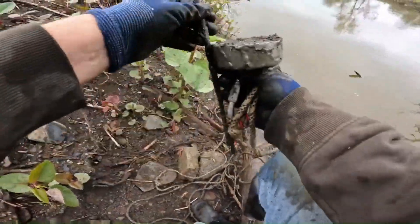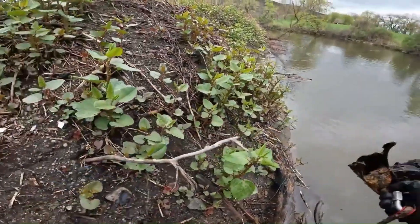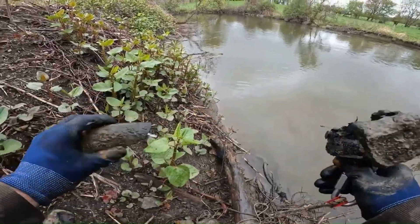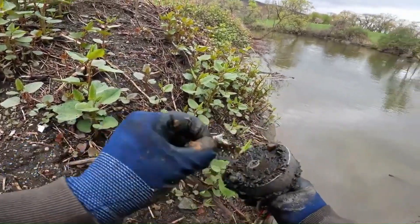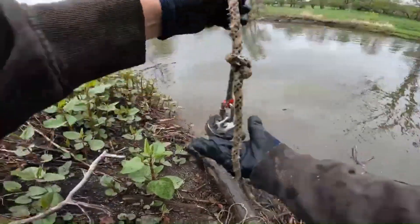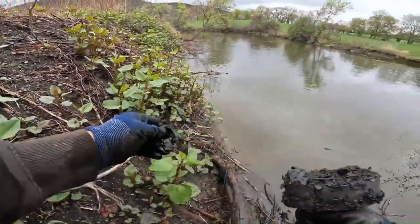Copper is not magnetic — what do we have here? I have no idea what this is. There's copper in there too. What's this — a cheese grater? Got a little bit of cheese grater. Looks like part of a socket set. That's been down there a minute.